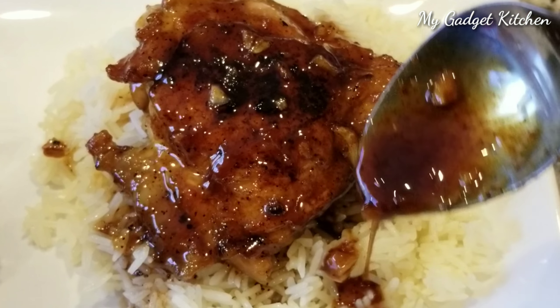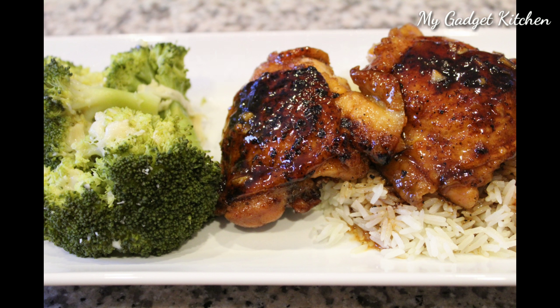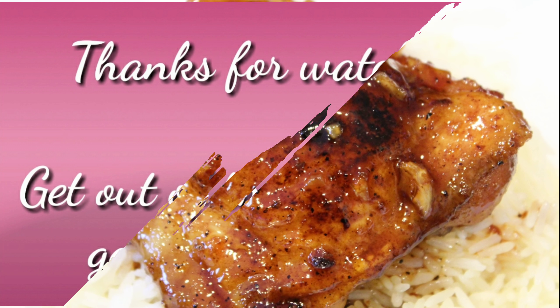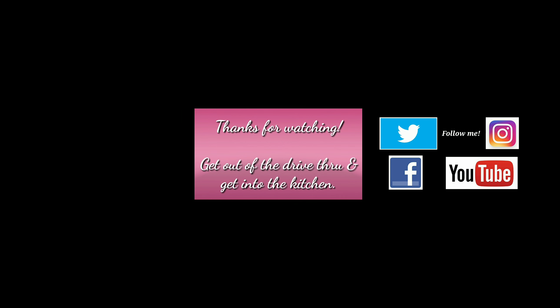This sauce is so good — it's delicious. That's it, dinner is served! If you like this video, please give me a thumbs up. Be sure to subscribe and turn on those notifications. And as always, thanks so much for watching. Remember: get out of that drive-thru and get into the kitchen. Bye!